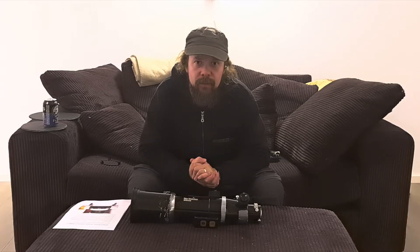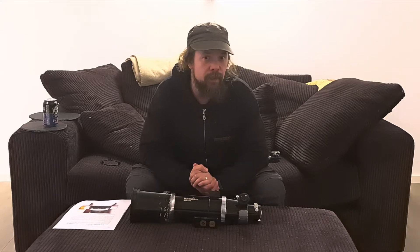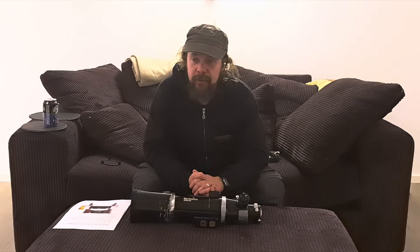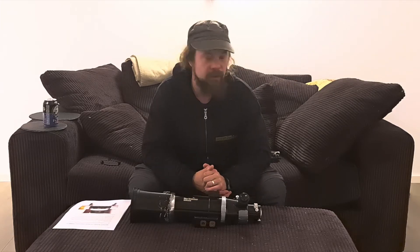Welcome back to Astrovonen. It's been a long time, but I've been busy doing a bit of astronomy and also building the loft on top of the garage that we're sitting in right now. It feels really nice — worth the time.